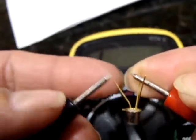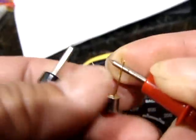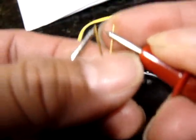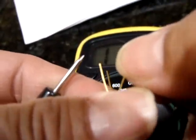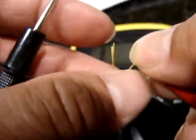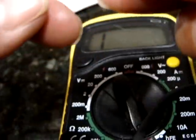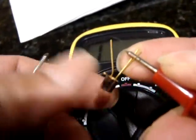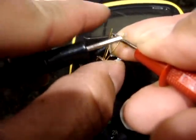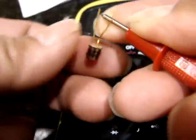Now the continuity test. I wasn't sure if it would work because there might not be enough voltage — but there is enough voltage. In the forward direction, connecting the positive to the base, the continuity test goes on both sides, so the current is flowing. And if I do it in the opposite direction, it's a diode, so the current is not flowing.